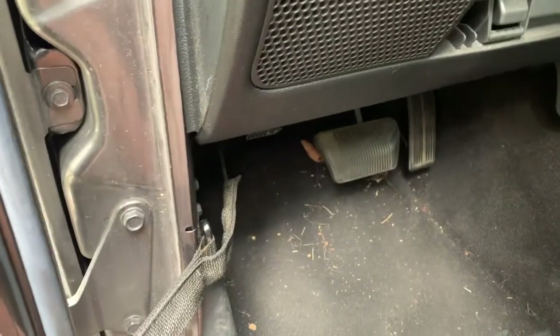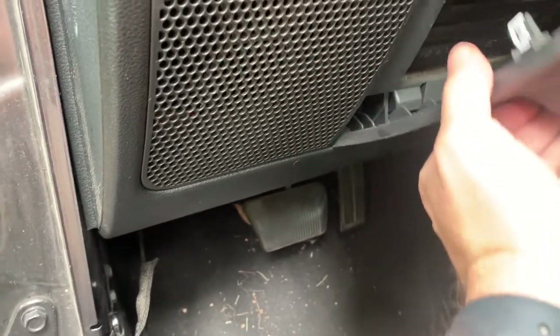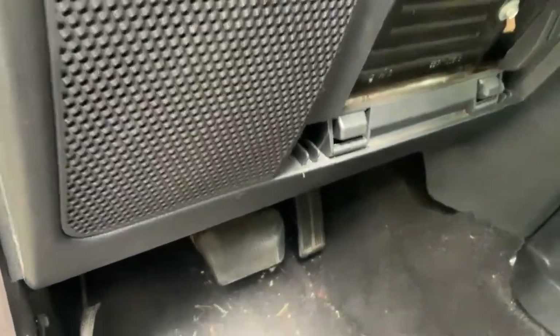Where it clips in, it's got this little hinge piece that just slides in there and it hinges up. So when I get ready to put it back in, that's how I'll do it - slide it in and just slide it back and snap it into place.